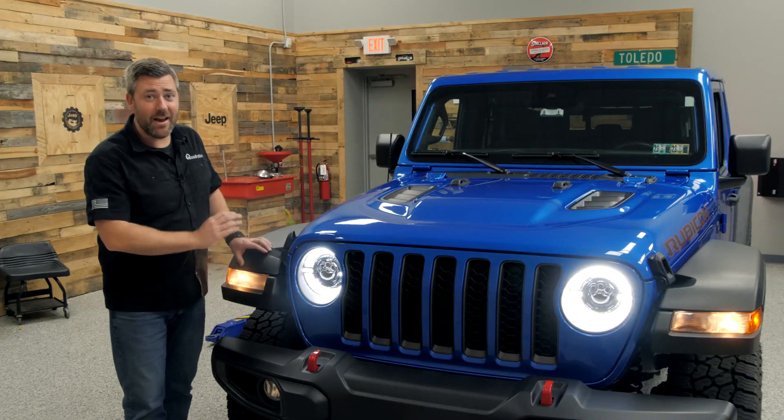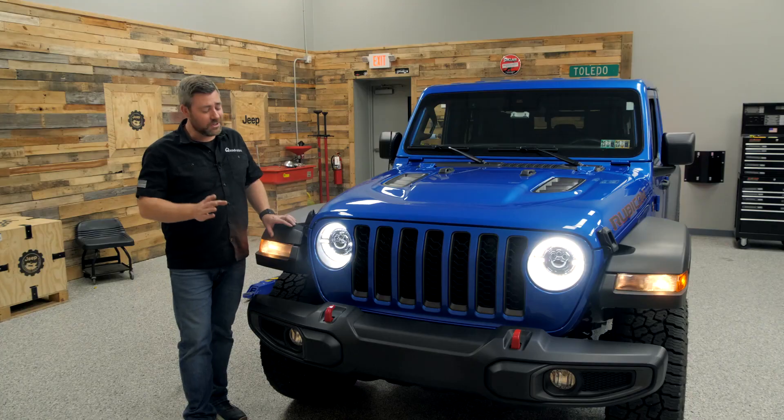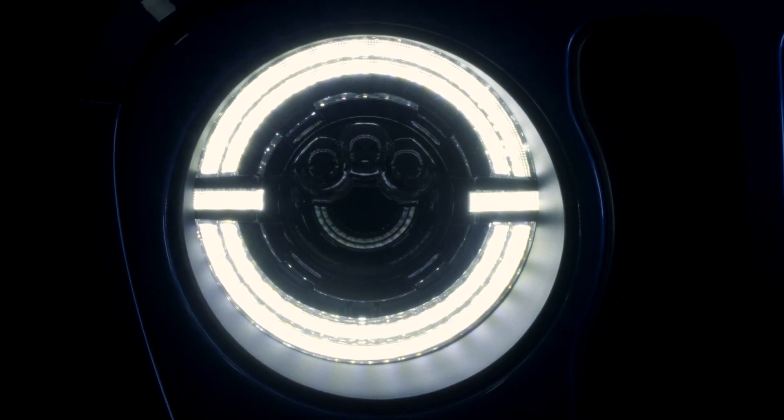That low and high beam light is designed to be a plug-and-play install featuring a factory-style connector. There's also the added functionality of a dual-function halo ring that illuminates white with your daytime running light and amber with your turn signals.